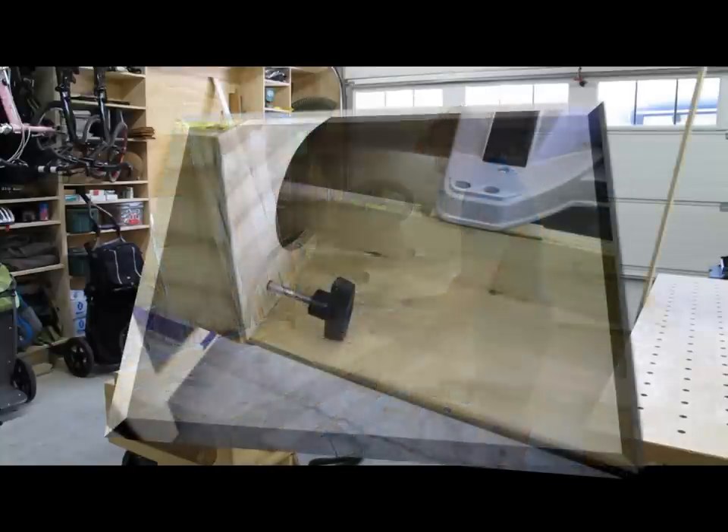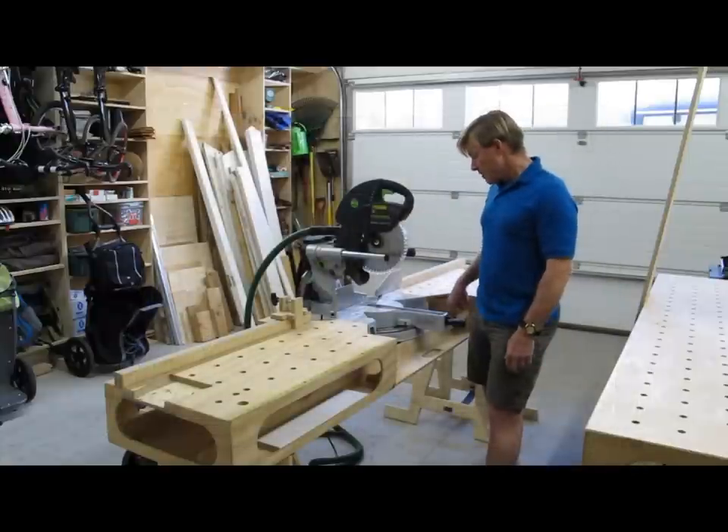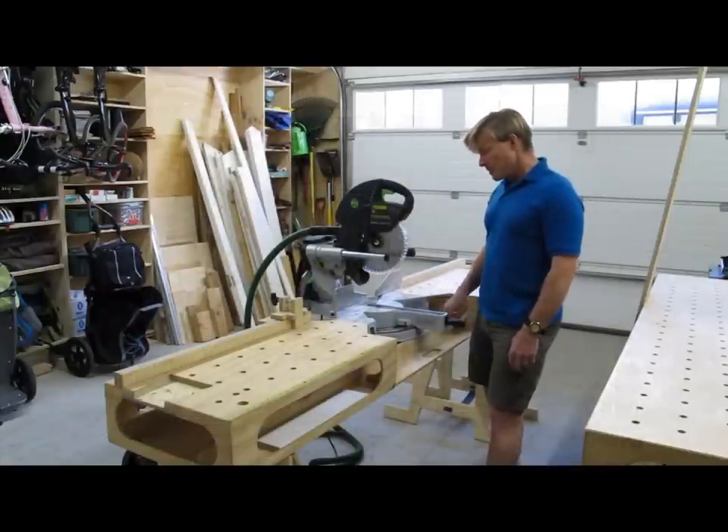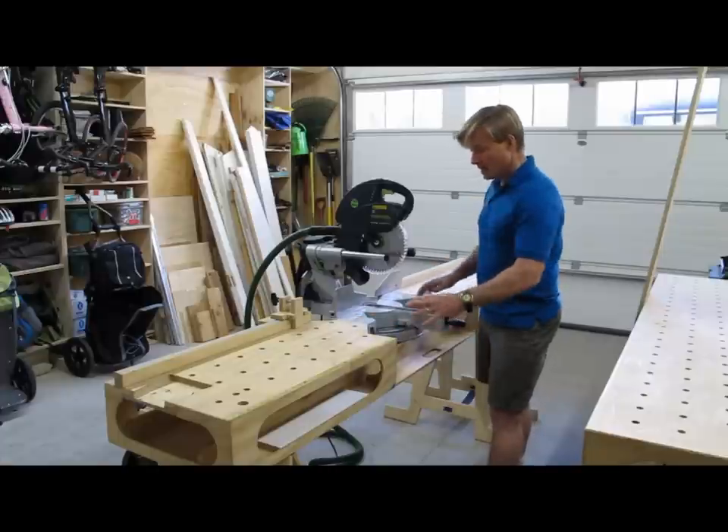The saw only fits in one place. It sits on these rails — it's bolted down with two bolts and large nuts that store on board. The rails, beyond stiffening the structure, hold the saw up to the exact height and position. So the saw fits very tightly on this.